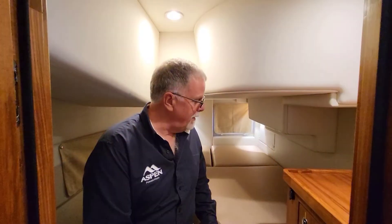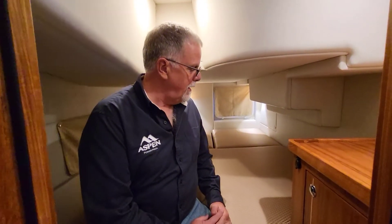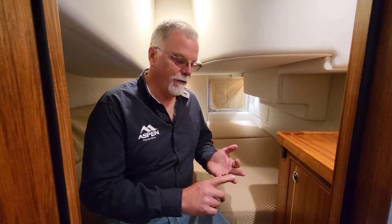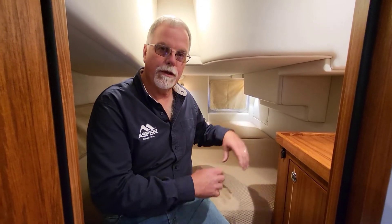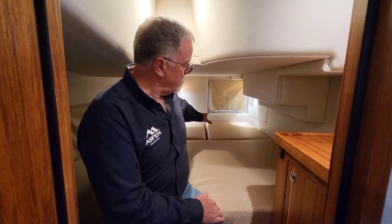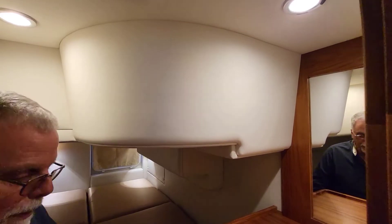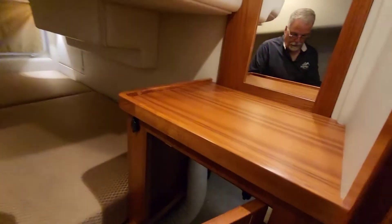Amanda, this is the starboard queen stateroom. Most people wouldn't realize there's a big machinery space at the back — it has the generator battery, the start battery, and the extra house battery. It also has the water lift muffler, and if you're going to do an engine alignment there's a removable cover so you can get to the forward end of the engine mounts. The cushions are split so you can just lift them up and slide them out of the way.